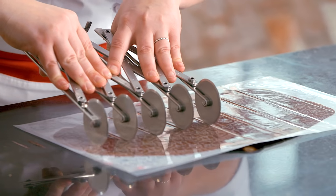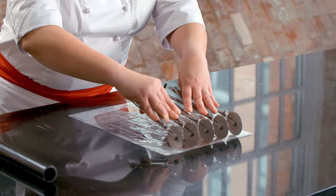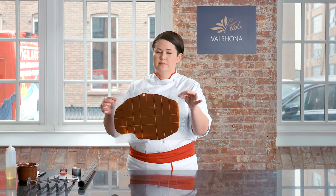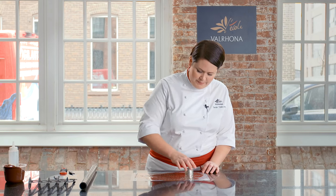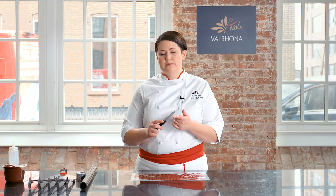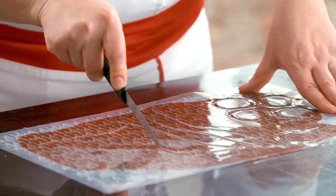Once this chocolate begins to crystallize, I can start to imprint it. Simply press firmly in one direction and then cut the other direction to create a square, a rectangle, or any other design. You can also use a round cutter or a cutter in any other shape and press firmly to get a round shape. You can also use the back of a paring knife — the back works best, as the front is too sharp and will cut through the guitar sheets. Using the back of the paring knife allows you to get a more abstract shape.